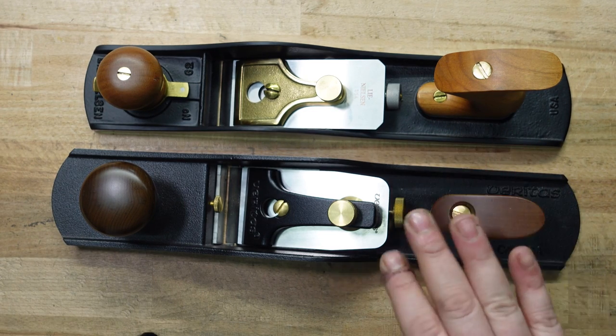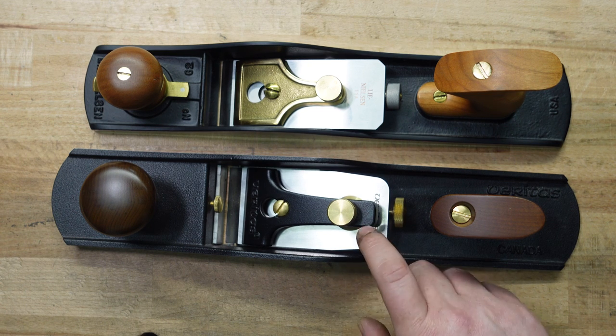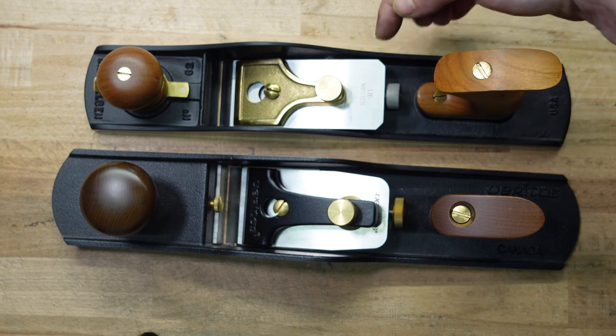Because it's a quarter inch wider, that means the iron is going to be wider. The iron on the Veritas is two and a quarter inches; the Lee Nielsen is two inches.